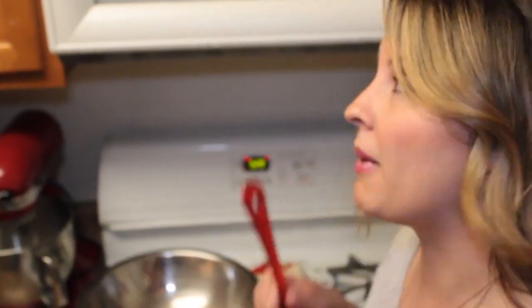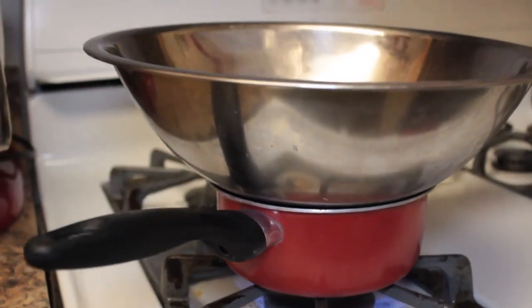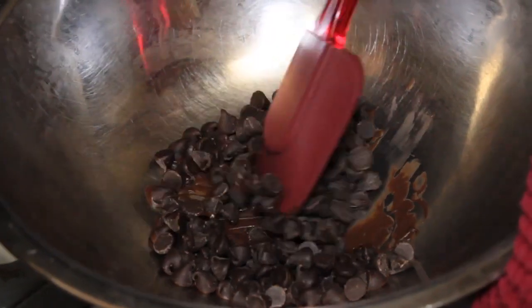While the coconut macaroons are in the oven baking, I'm going to start melting some chocolate. That's right — we're dipping our macaroons in chocolate. You can melt it in the microwave, but I'm doing it over a double boiler, which is just water in a pan simmering with another pan on top so it can melt and not burn.